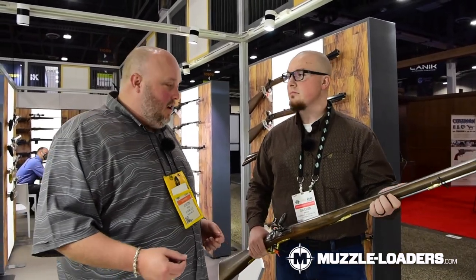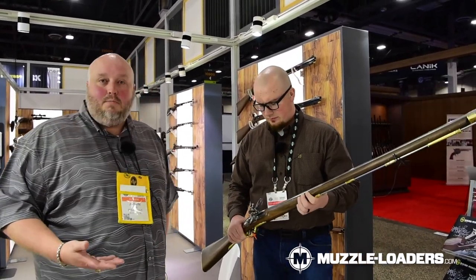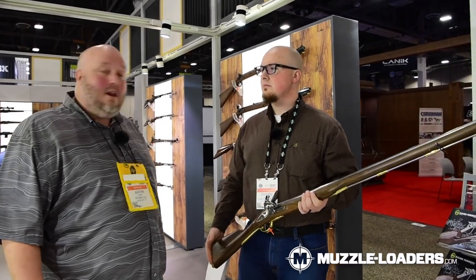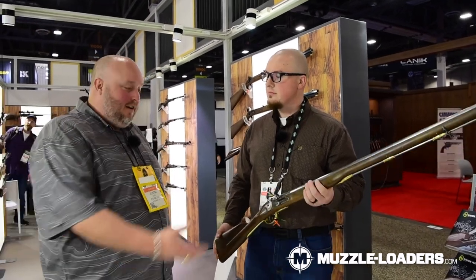For us in Texas, the Brown Bess has even a little more significance — during the Battle of Texas Independence and the Alamo, this is the type of firearm that would have been used by the Mexican soldiers against the Texans who were defending the Alamo and surrounding areas.